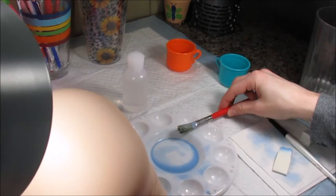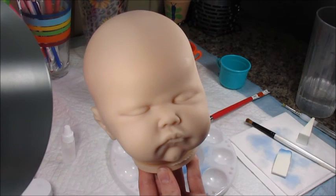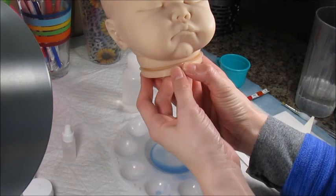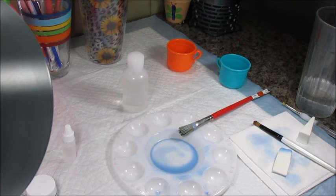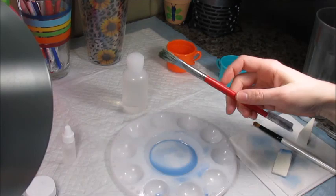You'll have to test out your oven and figure out what works best — that's why having spare reborn limbs is great, so you can do test bakes. She still has some wet spots on her, so I'm going to wait until she's completely dry and then give her a bake. We'll put her away until I paint next time. Thank you guys so much for watching this tutorial. I hope you were able to see everything and I plan on doing many more of these in the future. God bless!